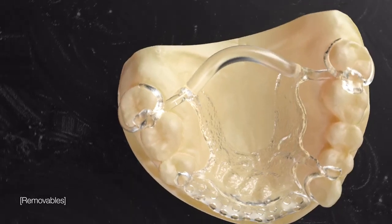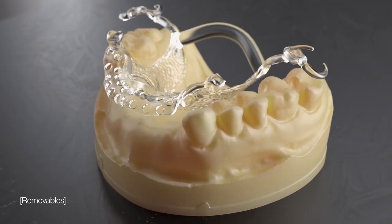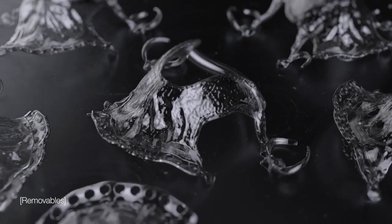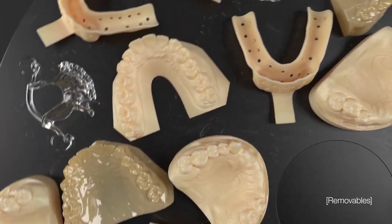Outperform traditional dentistry and automate the process of cast chrome partials. Reduce patient visits and resets thanks to highly precise printed frameworks that can be printed with models simultaneously.